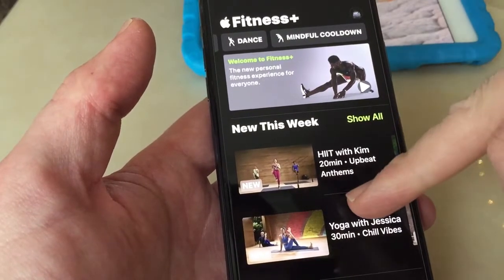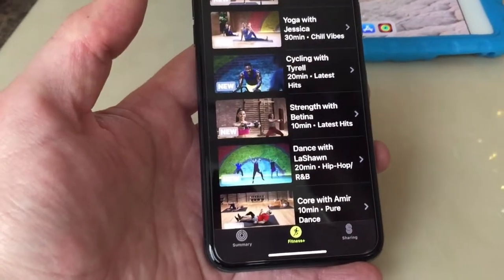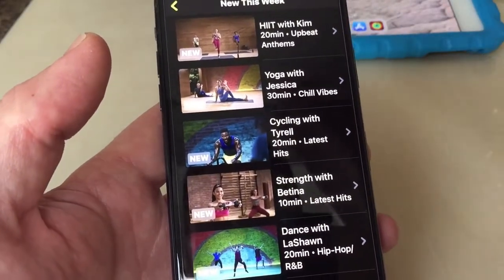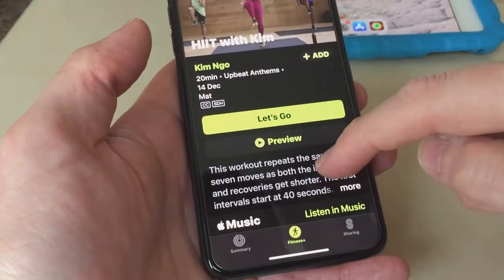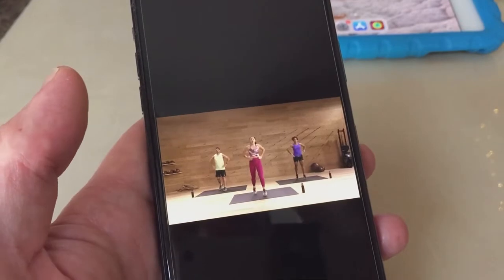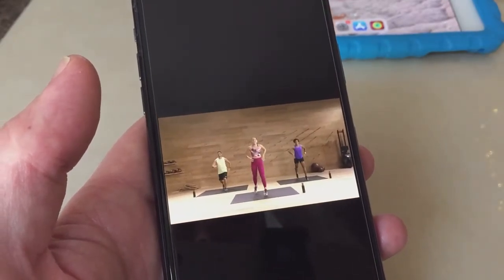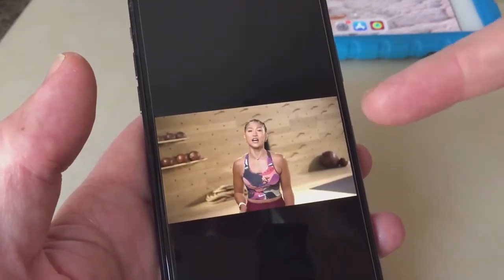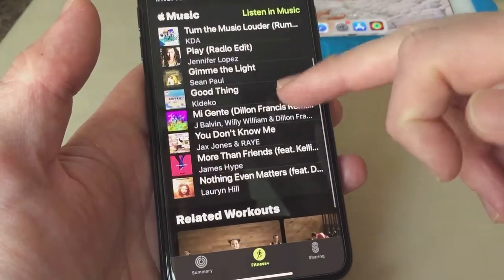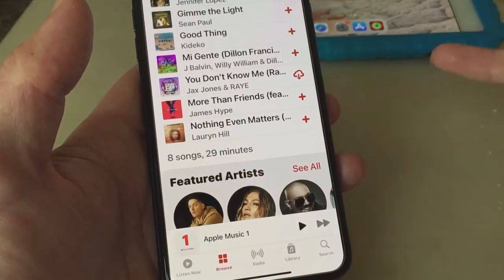In here you've got all your different workouts. New this week — they're updating it weekly so you get different workouts to see and enjoy. You can preview each one to see if you like it. It plays the music so you can select what sort of music you want, and the trainer does their talk-through. You can see how long it is — eight songs, 29 minutes, so a 29-minute workout.